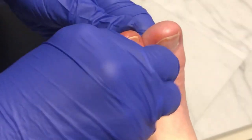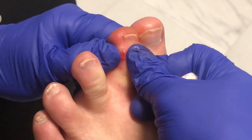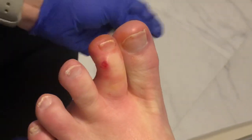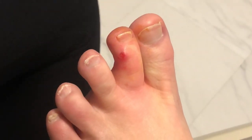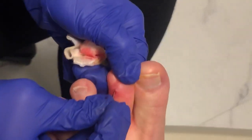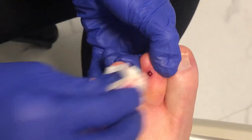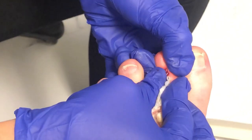This would have really hurt if you hadn't been numbed. I'm going to touch it in there and just make sure I cleaned out as much of it as I could, because I don't want her to hurt when she goes home. The goal is to make her feel better.